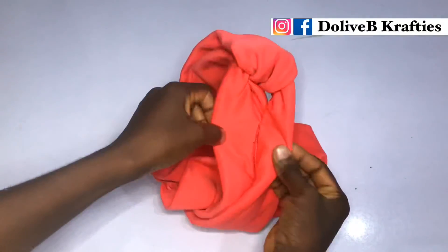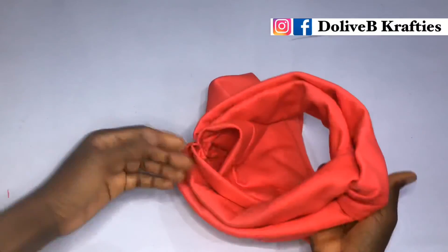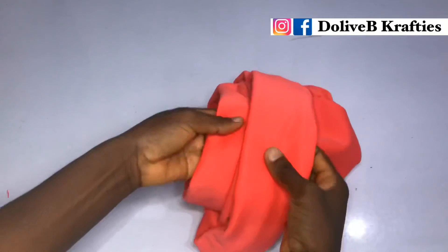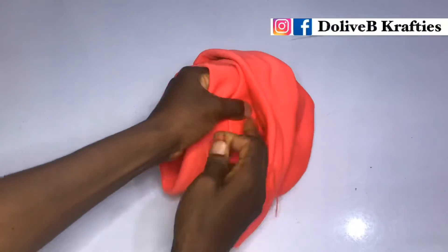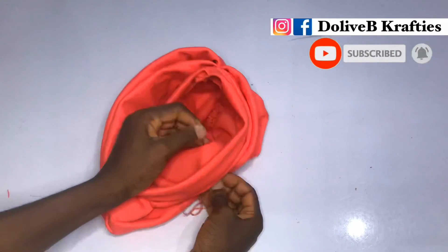Our cap is ready. You can either leave it as is, or you can tack the twisted part to the cap permanently. Just take a needle through from the inside and tuck it to the cap. You can also leave it loose and style it on when you want to put it on.